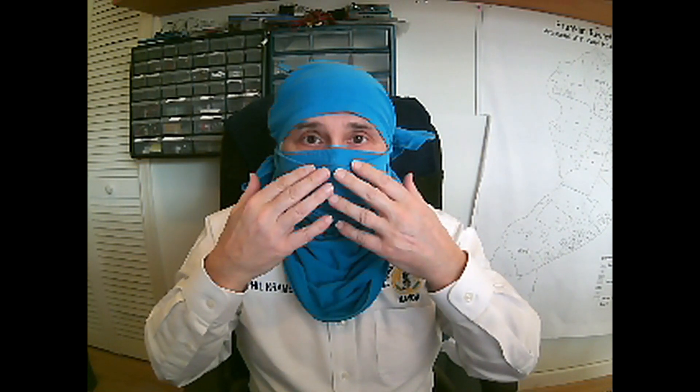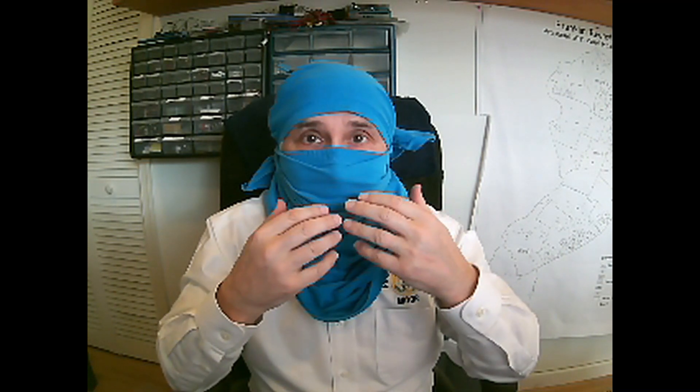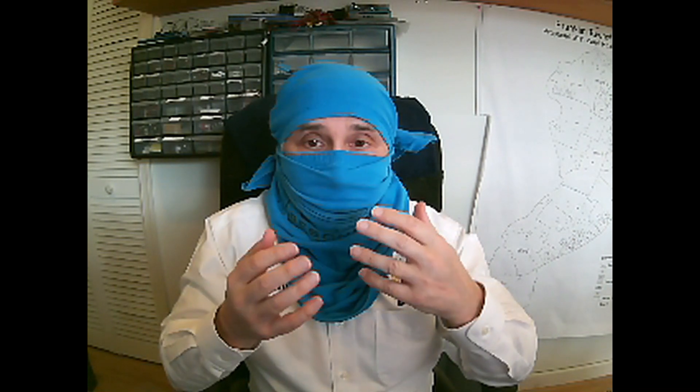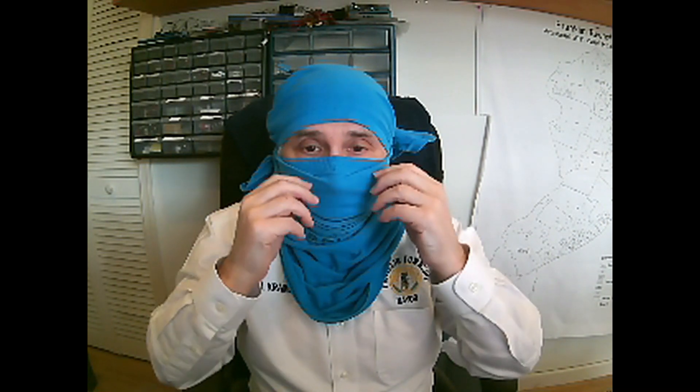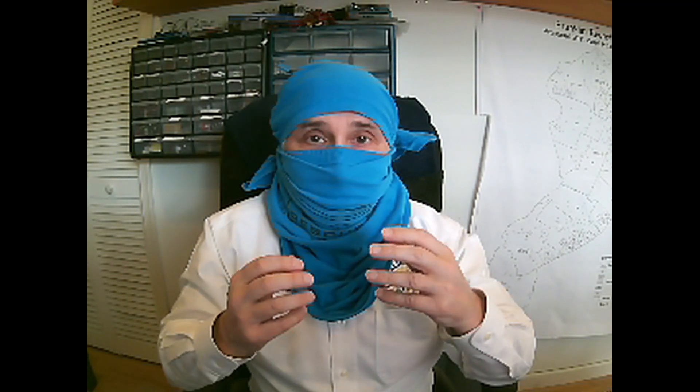Remember, once you've done this, you don't want to be touching your face. I'm home now, so I'm going to do it. If you touch here, then you have contaminated your hands because this part of the shirt has what you've exhaled on, and then you would need to wash your hands. You don't want to be fidgeting with a mask — you would need to wash your hands.